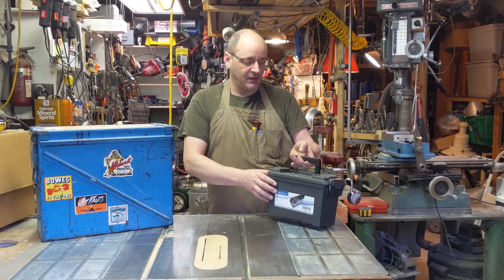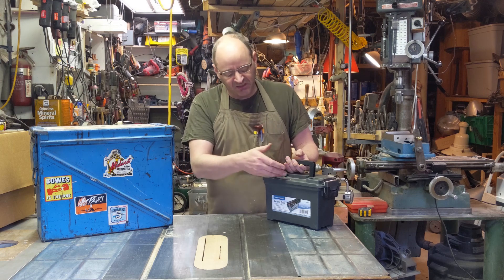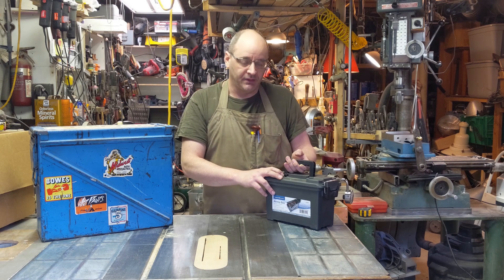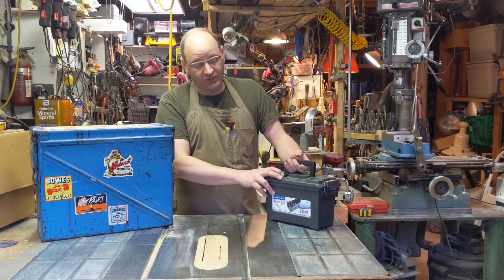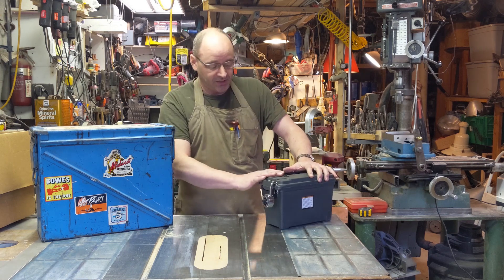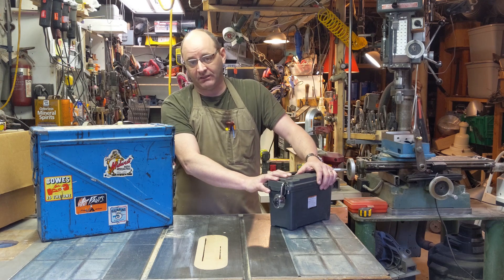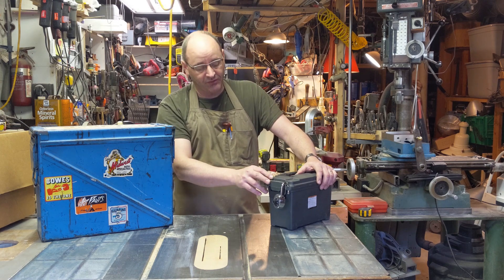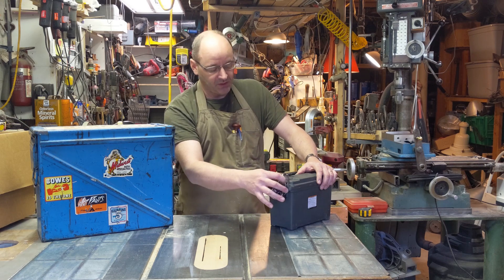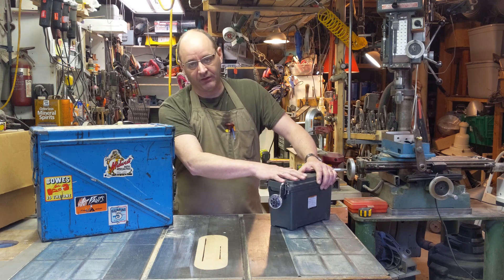I have this little Harbor Freight ammunition box that I use to keep a gun cleaning kit and a little bit of ammunition in, but I've pretty much outgrown it. These days you can't have too many rounds of ammunition and this doesn't hold nearly enough. One thing I like about it is this handy little hasp for a padlock. It's made of plastic, so if somebody really wants in, they can hack their way in. But a cheap little combination padlock gives me some assurance that young kids are not going to get in unsupervised.